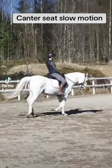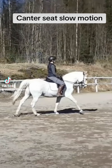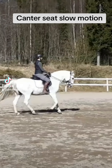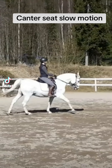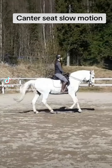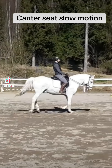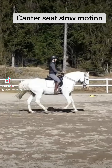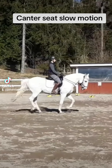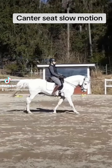Let's look at canter in slow motion and especially canter seat. What's happening here is most of the movement comes from my hips — it's like closing and then opening. I'm actually moving a little bit too much back and forth; I could be more still.